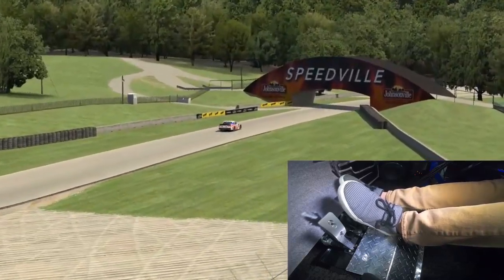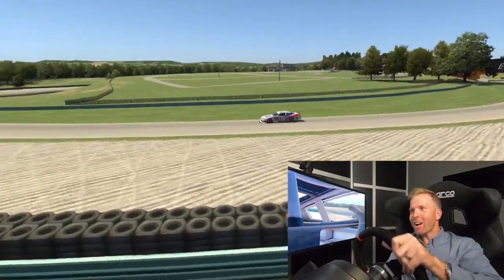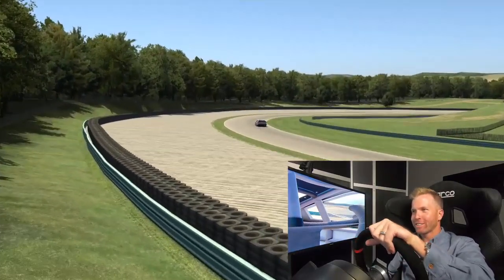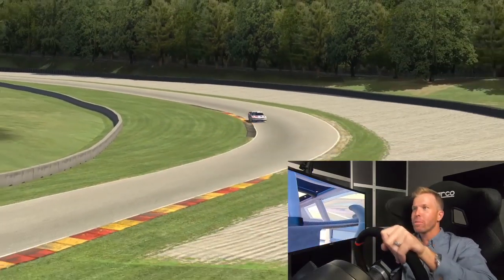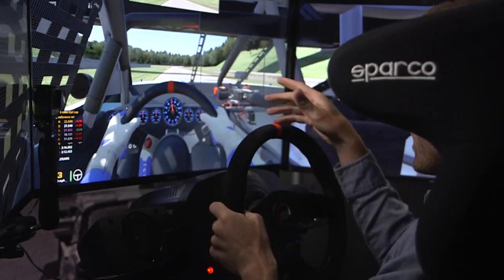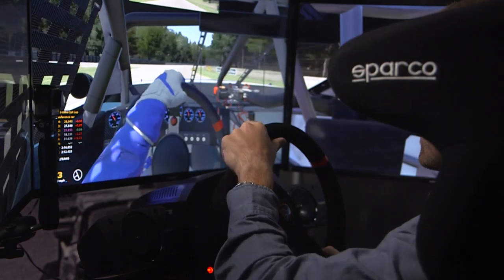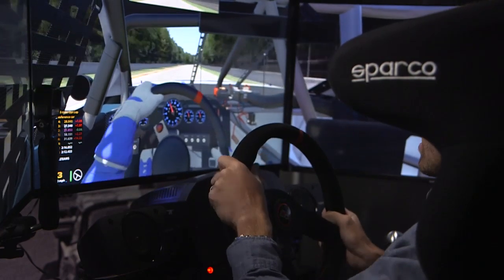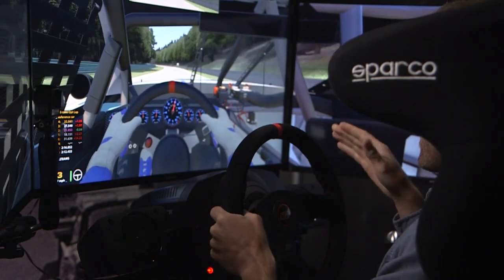We're gonna go wide open all the way to underneath this bridge, and now we're at a right-hander — a little uncomfortable for a lot of our oval racers. They're not used to turning right, so this is an area where the road course guys can really make up a lot of time. We're gonna do a quick shift up to third, approaching the kink. A really easy corner to run off the track — it gets really narrow here, so there is a lot of time to be gained but there's a big risk involved.